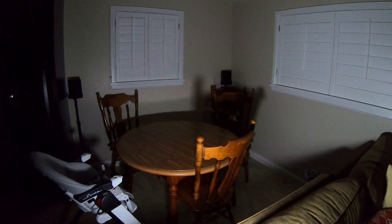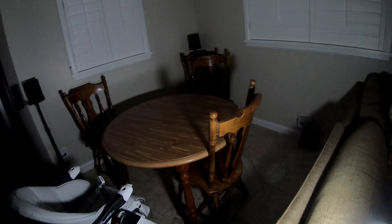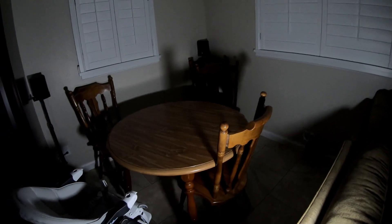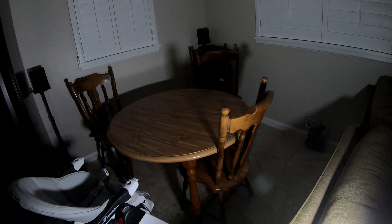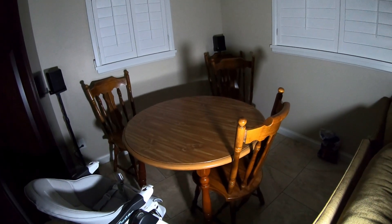One of the best features of this power station is its awesome light — a really nice diffused light. This is my kitchen corner on low, then the next setting, and then high. This would be invaluable for camping or during a power outage at night. I really, really like this light. The only thing that would make it better is if it didn't have the SOS mode.